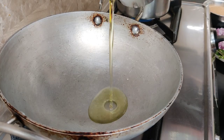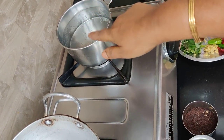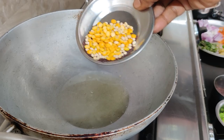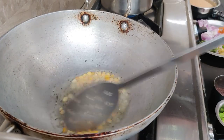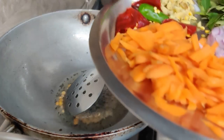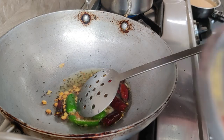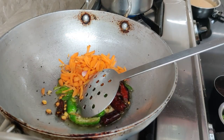1 tbsp of tea. Add about 1 to 2 cups of water.